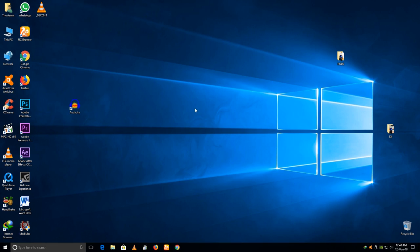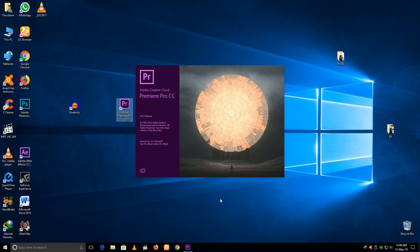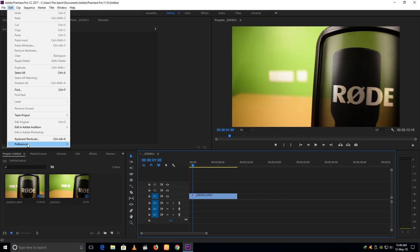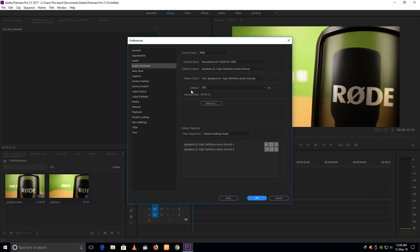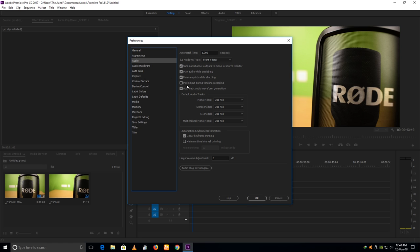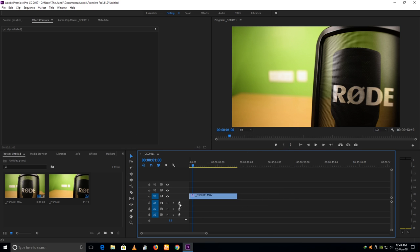Next, the video editing software I use to edit my videos is Adobe Premiere Pro. Let's see how to do voiceover work in Adobe Premiere Pro — here I have a sample video. Before we start, you have to change some settings. Go to Edit > Preferences > Audio Hardware and make sure your Rode NT-USB is selected as the default input. Then go to Audio and check 'Mute input during timeline recording' — save it. This is a very important setting for voiceover in Adobe Premiere Pro.